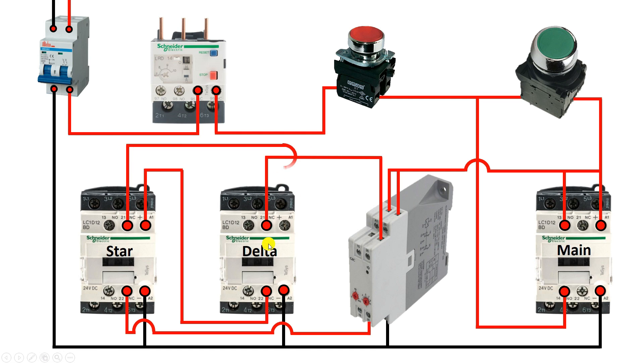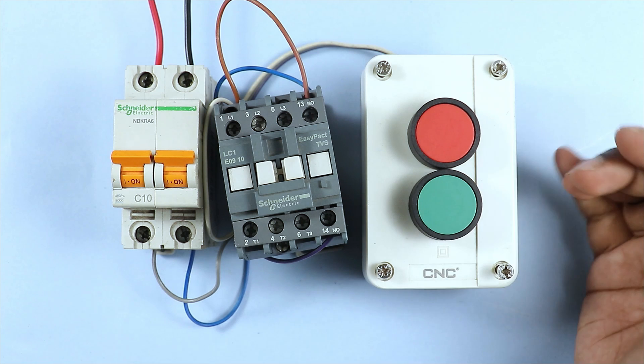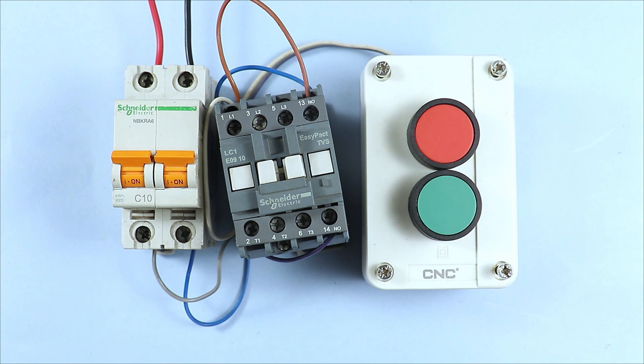If you want to learn about control wiring of a star delta starter, click on the video on the right hand side. I hope you liked this video - please give it a like. Thanks for watching.